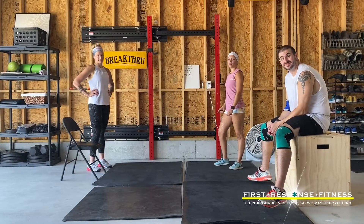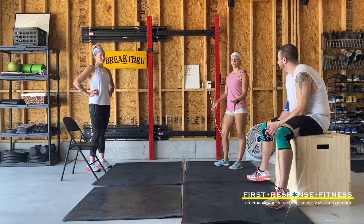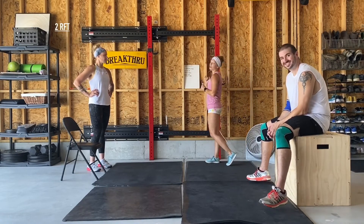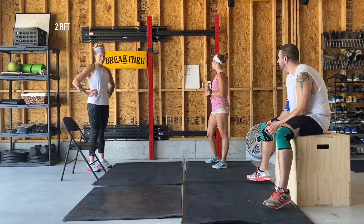Good morning, everybody. It is now a Wednesday workout for you on this week three. We have today's WOD for you. We are coming at you with two rounds per time. Again, no time cap. Get this done as fast as you can or as slow as you want to — it's kind of up to you.